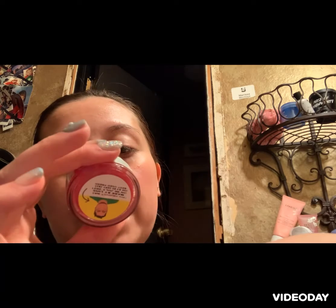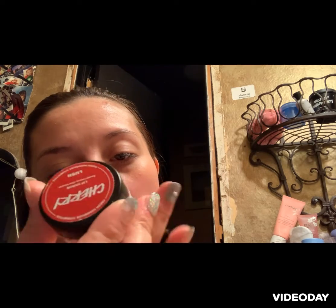The next thing I'm going in with is this lip scrub — it's Lush handmade cosmetics and the flavor is cherry. It smells so good. I go in with my pinky finger, use about that much, and just tap some on. Get a little bit more for the top lip, and I just mix it in with the overnight lip mask and massage it into your lips.